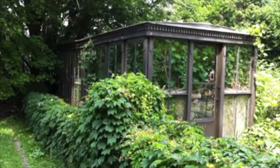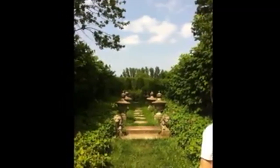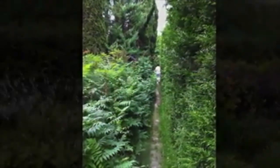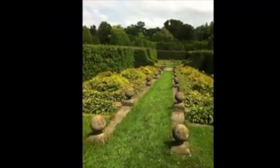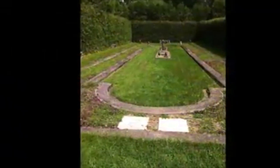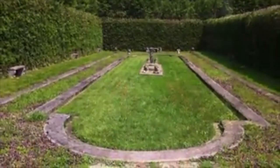Here's a beautiful old conservatory — I can just imagine it filled with all kinds of exotic plants. Here's what looks like the old pool, filled in and now covered with grass, but it too still looks beautiful.